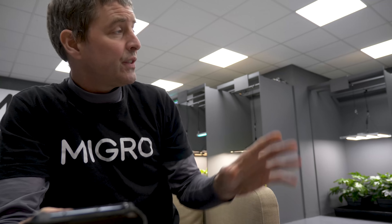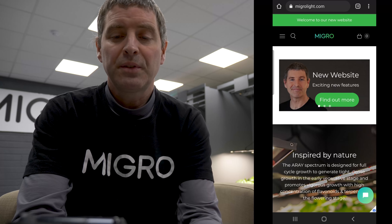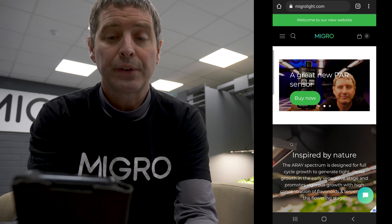So, new website has been up for about two weeks. It's really a reorganization to facilitate these new products as well as organizing the blog — separating out the grow light reviews from the general tips and tricks content.